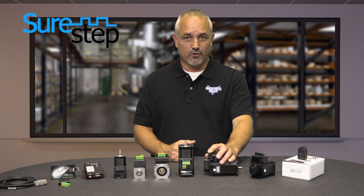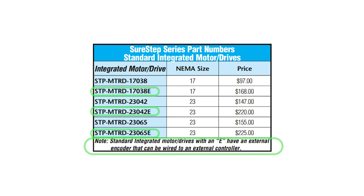If you need an external encoder connected to a PLC or controller, then select the standard integrated motor drive with the E in the part number.